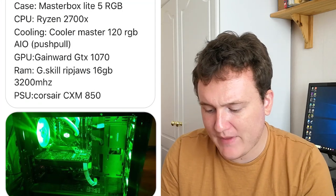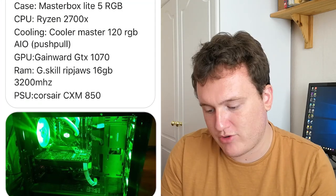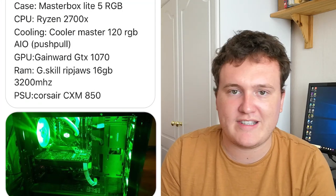Let's start with this build from Corolli — apologies if I pronounce any of your names wrong, that's just a given at this point. This is Corolli's Green Beast, made up of an ASUS Prime X470 Pro, Ryzen 2700X, a GTX 1070, 16GB of 3200MHz RAM, along with a Corsair CXM850. This is a pretty good rig. You can't really go wrong with that setup there.